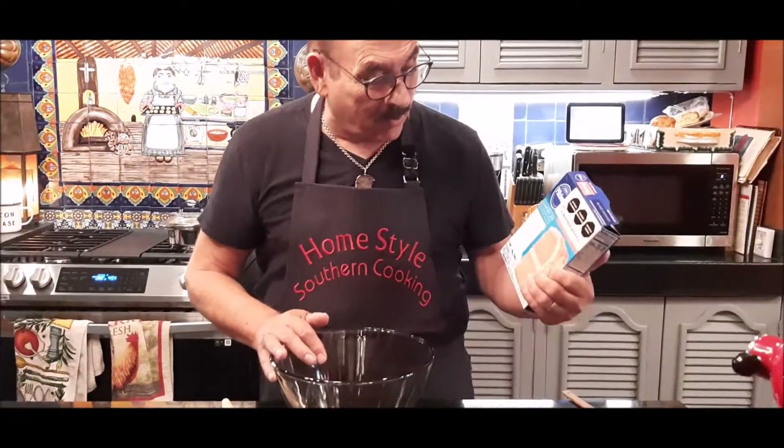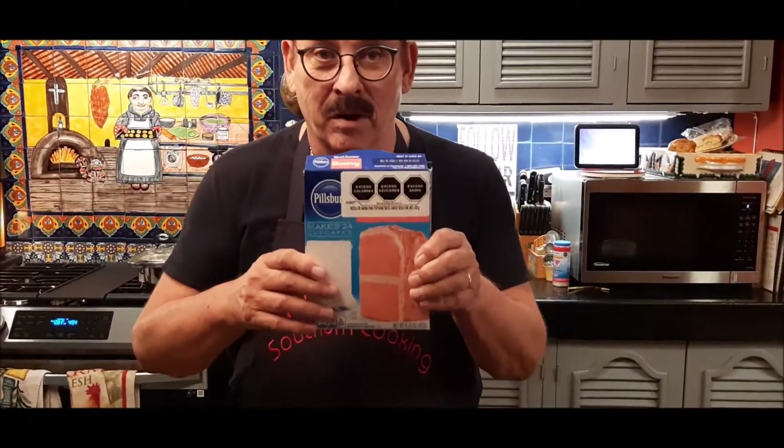The things I'm going to use: I've got a box of strawberry cake mix — it could be any brand. I've got one can of vanilla cream soda, and I've got a can of strawberry pie filling.